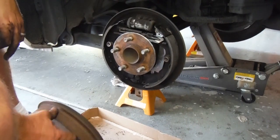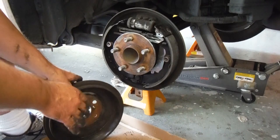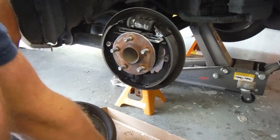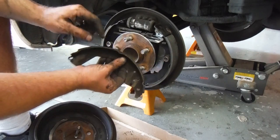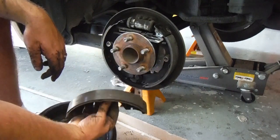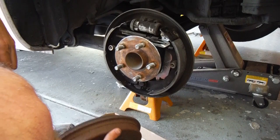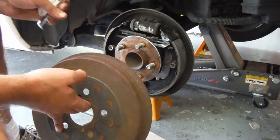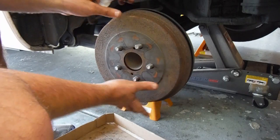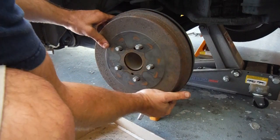Everything's back together. Now this drum — I just need to pull those bolts out. This drum's got a lot of grooves in it. The old shoes were very worn down; there might have been some imperfections in that material that caused that. To put the drum back on it's pretty simple. I'm actually waiting on new drums that are going to be delivered, but just to show you how to adjust these I'm going to throw this one back on.